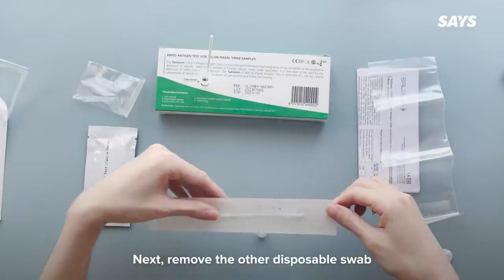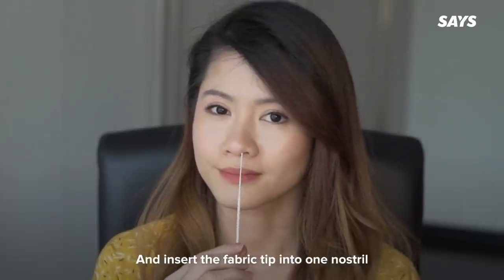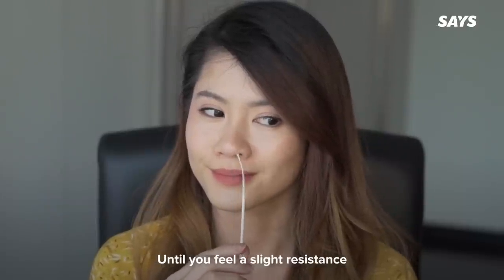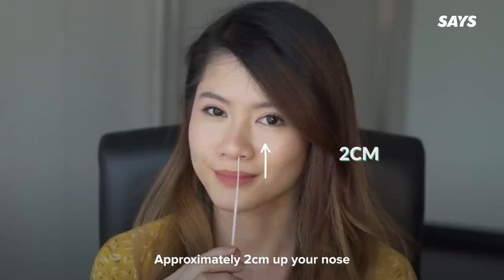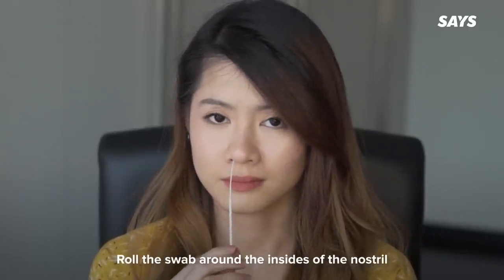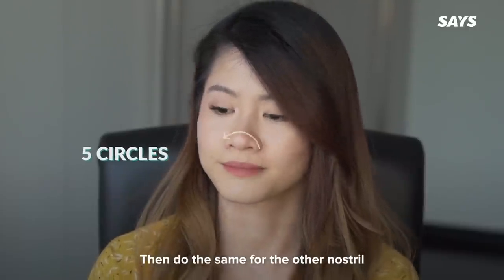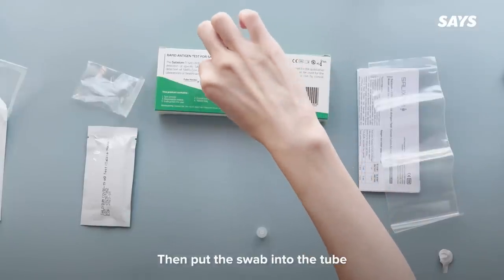Remove the other disposable swab and insert the fabric tip into one nostril until you feel a slight resistance, approximately two centimeters up your nose. Roll the swab around the insides of the nostril, making five complete circles. Then do the same for the other nostril, and put the swab into the tube.